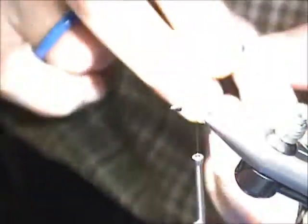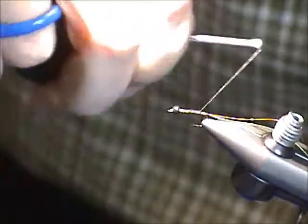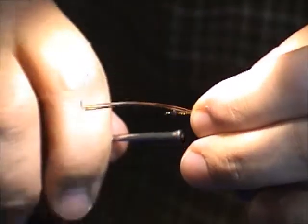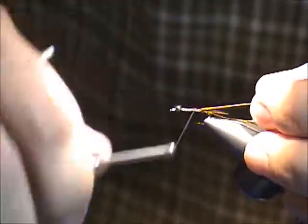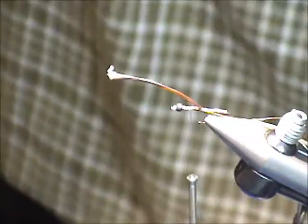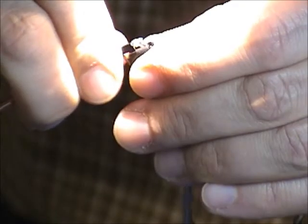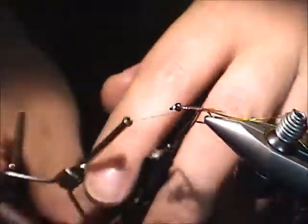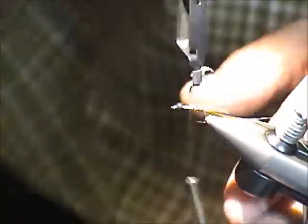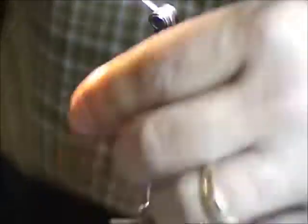Okay, pheasant tail. You're tying the pheasant tail and you don't worry about ribbing or anything because you're going to get solid wire on top of all of this, so no need for the usual reinforcements. Just wrap the pheasant — this is going to be the abdomen of the fly. Bobbin management is a bit of a problem here.